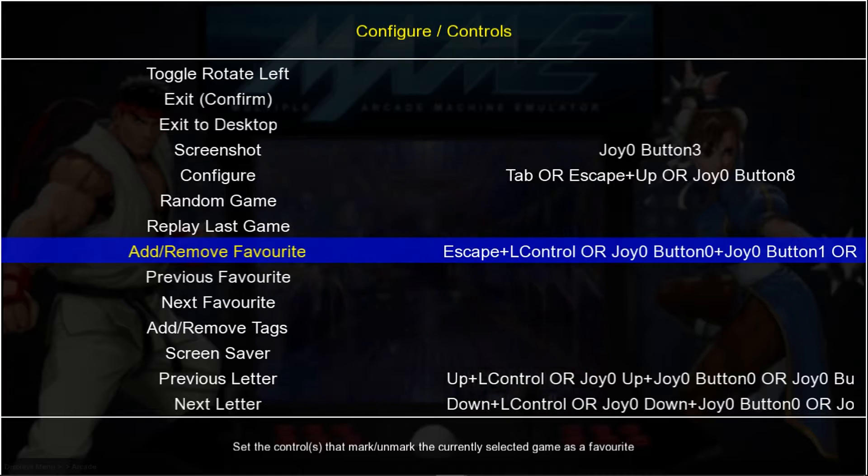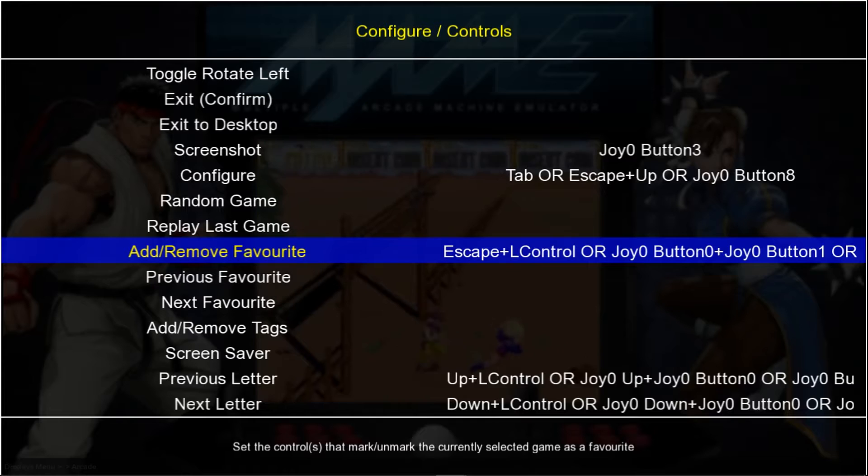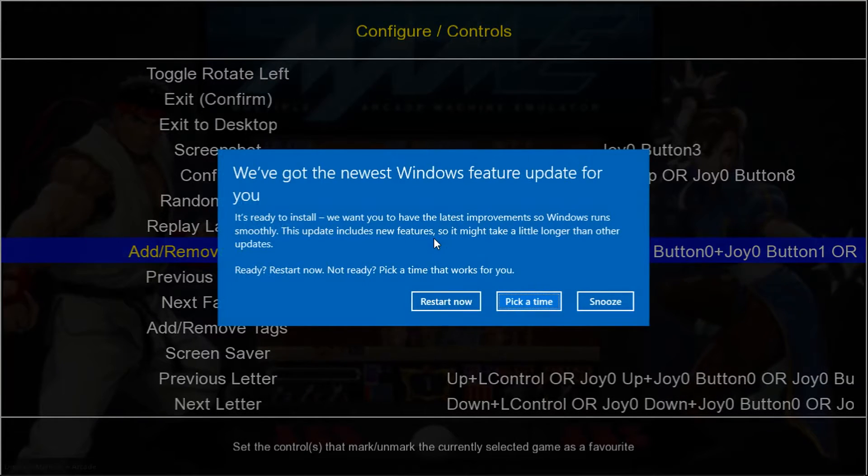Next one is Favorites. I use the Square button on PS3, and you would be using your X button on Xbox 360, if you want to add or remove Favorites. I'll show you that once we're done configuring our controller.